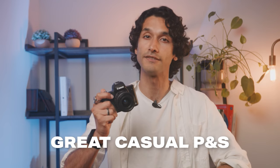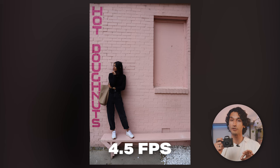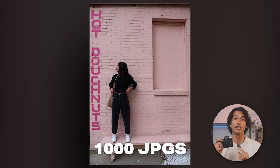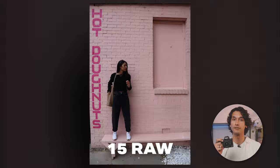The M50 ends up being a great casual point-and-shoot for everyday lifestyle shots. It can also shoot at a slower 4.5 frames per second, and in this mode you can shoot up to a thousand JPEGs in a row without the camera needing a break, or 15 raw frames. 4.5 frames per second is probably the speed I recommend to most people.